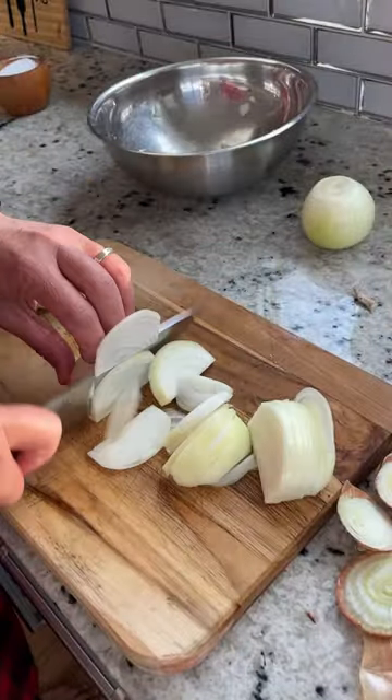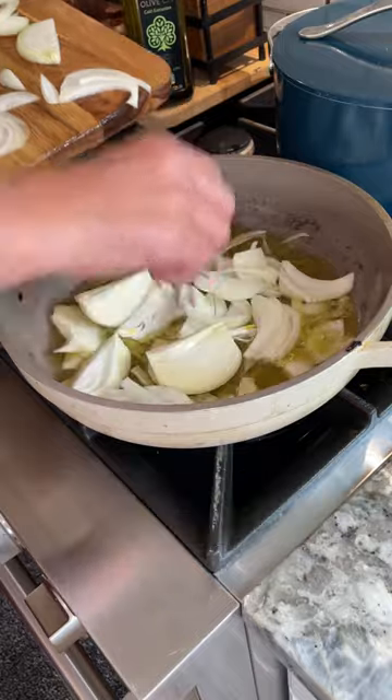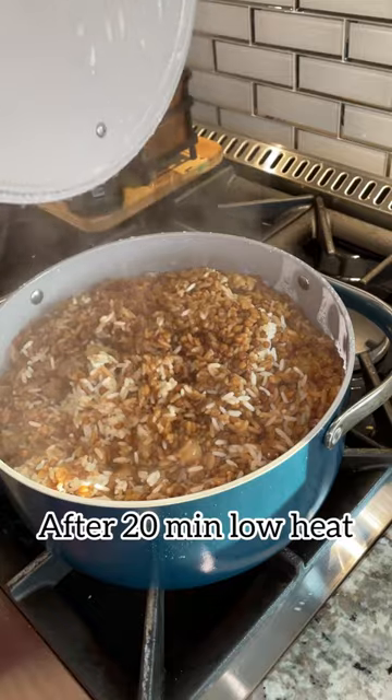Now, we're going to prepare some onions to top off our Mzadaratruz. It's a garnish, but it's also for the flavor. Talk about punch you in the face with them onions, but they're so good.